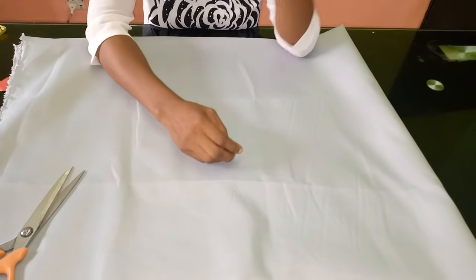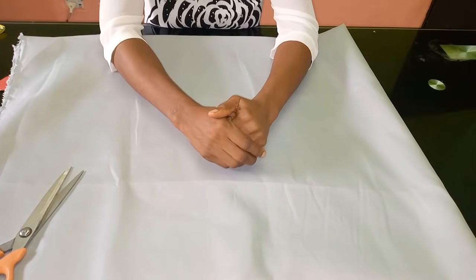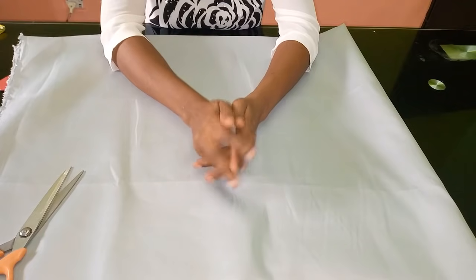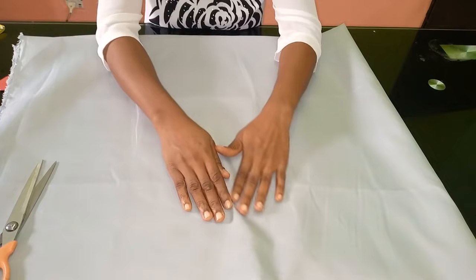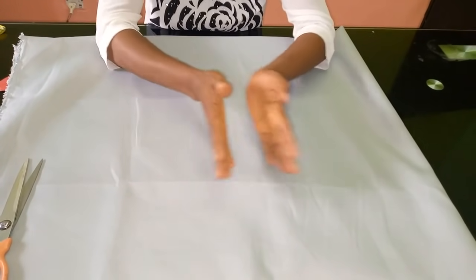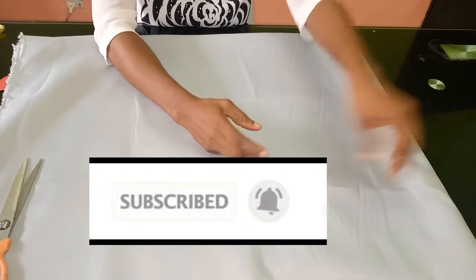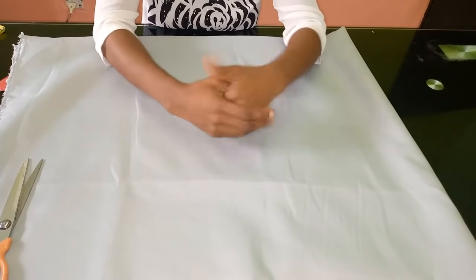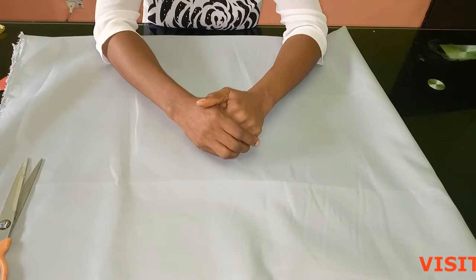Hello everyone and welcome back to Stylish Niger YouTube channel. I want to say thank you to all of my subscribers — I really appreciate you guys a whole lot. If you are new to my channel and have not subscribed already, please hit the subscribe button, then also hit the bell on the side to get an update whenever I upload a new video.